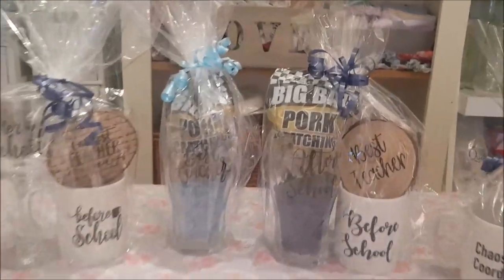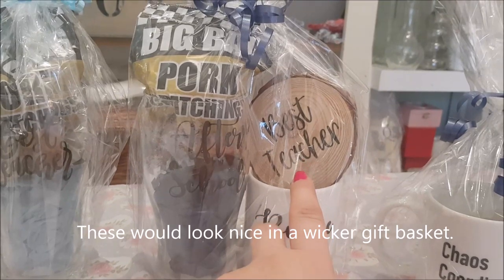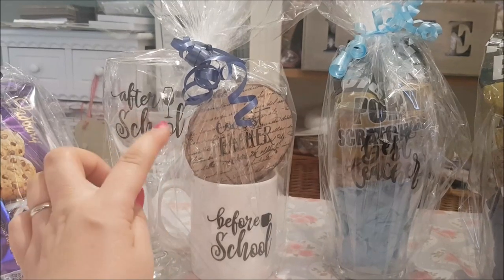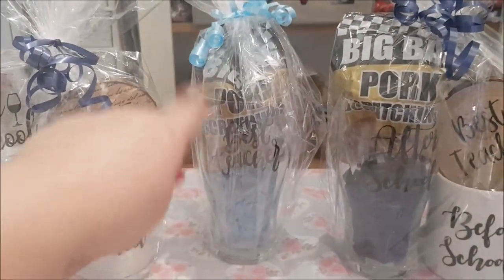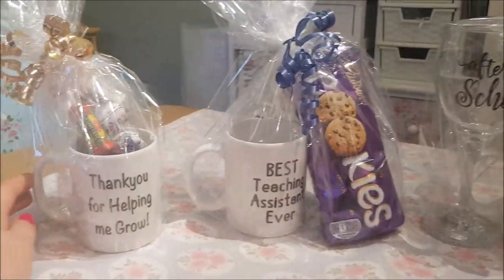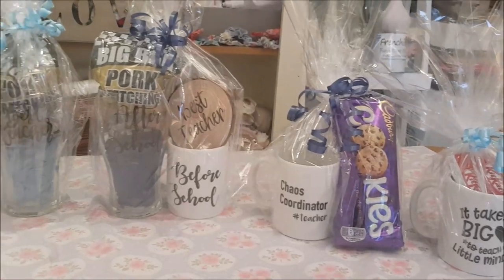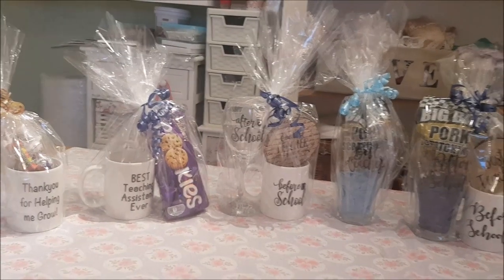I've wrapped them all in cello wrap and added a few bits. This one has the before and after school mug together, plus a little coaster made with a vinyl sticker sealed with Mod Podge, and pork scratchings in the top of the beer glass. For the ladies' one I've also done a coaster and added a napkin. The 'best teacher' one has pork scratchings. For the tea and coffee ones I've put in biscuits, and one has a couple of Kit Kats. They're really simple to do and they make really nice presents - I hope this has inspired you to have a go!